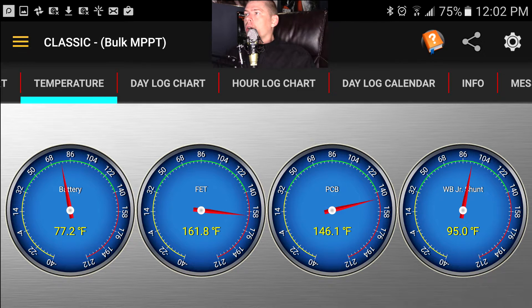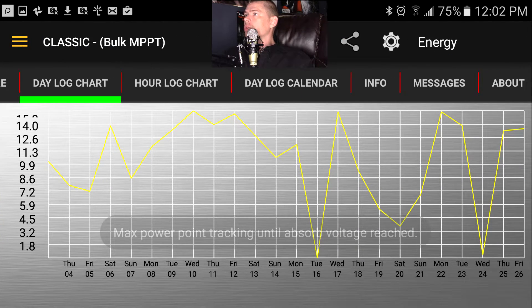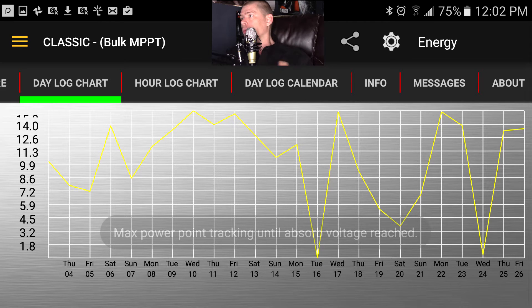This chart shows energy over several days. Where it drops down real low, that means I reset it — maybe in the middle of the day, which would have been around 4.5 kilowatt-hours. If I reset it at night, it shows that drop there. I've been resetting sometimes because it doesn't connect to the internet the way I want, or I'm working on the system — like when I turned the Whiz Bang Jr on.